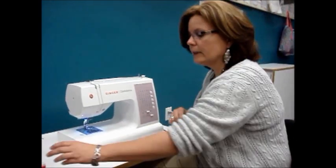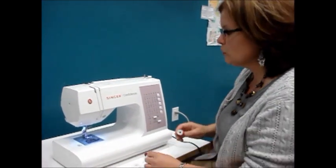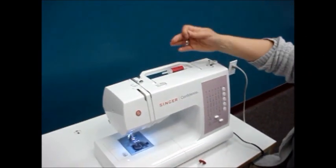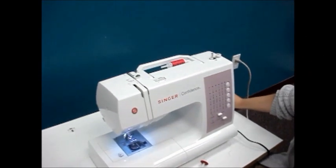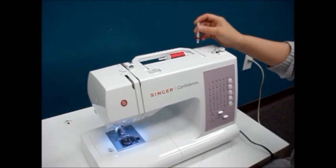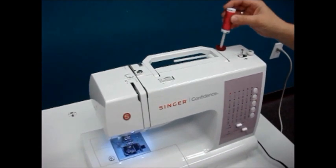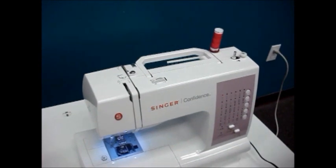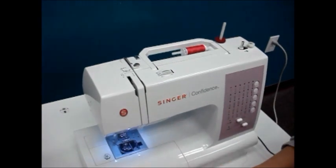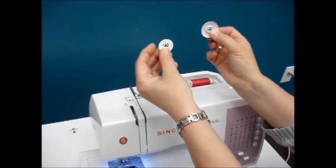We're going to start out by placing our thread on the machine and you have a choice of doing it two ways. We can place our spool sideways on the horizontal spool pin, or in your accessory box you will have a vertical spool pin and felt that will insert into the hole on the top of your machine, and then we can place our thread going vertically.